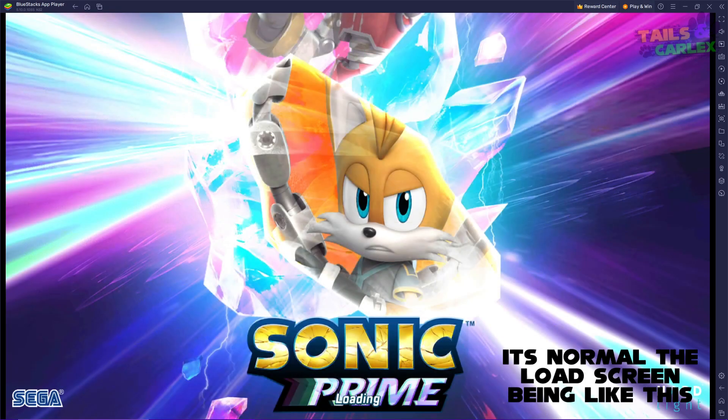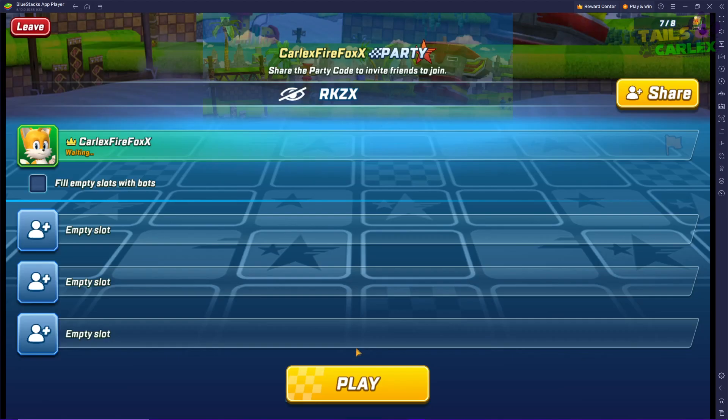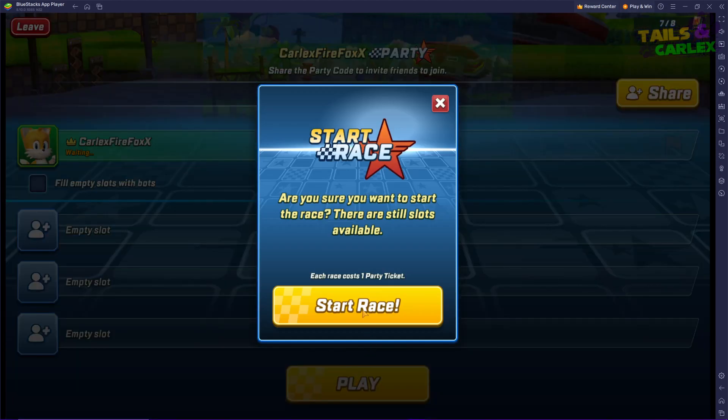Now, open the game. We are going to configure manually after opening the game. We just need to start a party match.